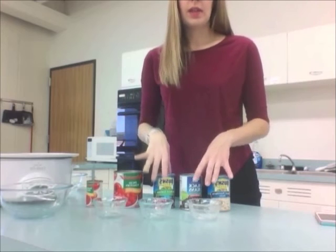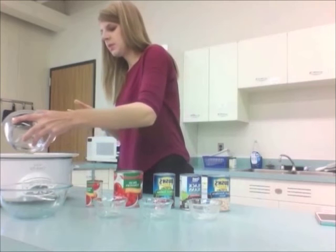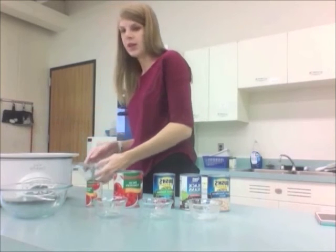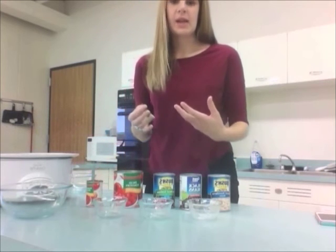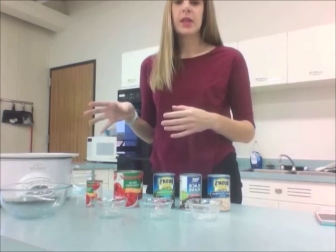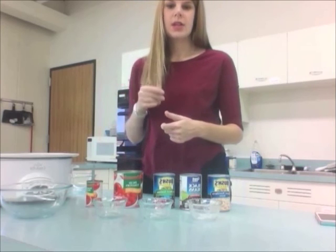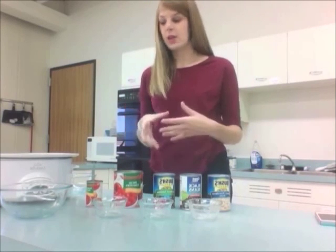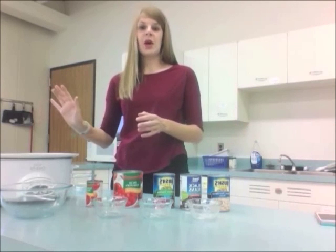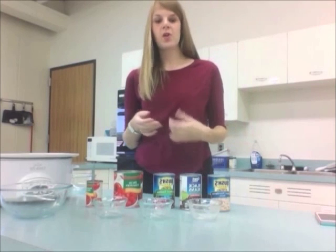The final step is adding about a cup of water — you could also use different broths. This helps pull everything together and gives the chili a little more body. Cook it on high for about five hours, opening it to stir occasionally, then turn it down to low and let it simmer for an additional hour. Throw everything in, super easy, and then just let it go while you do your own thing.